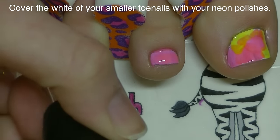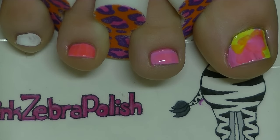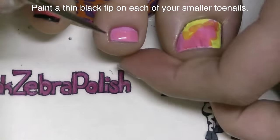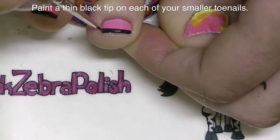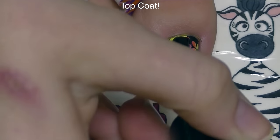On my other toes I'm going to be adding just one coat of the neon colors. You want to put white underneath neon polish because it's going to make it look so much more vibrant and brighter than painting it directly on your toenail. Then with a thin black line I'm going to be painting a French tip across each of the smaller toenails. Of course, add a layer of top coat.